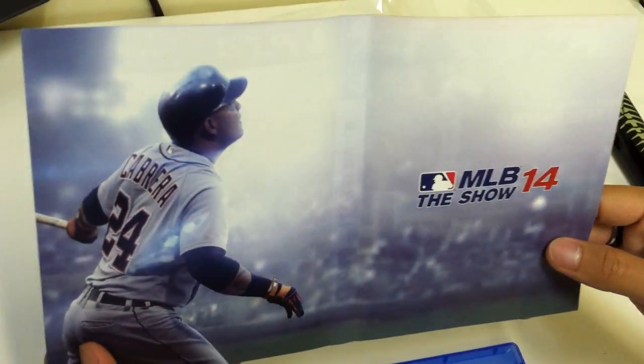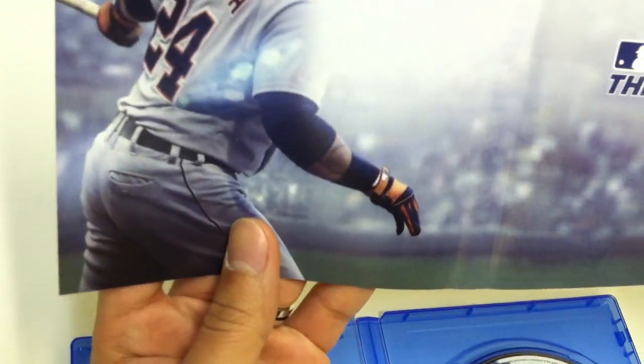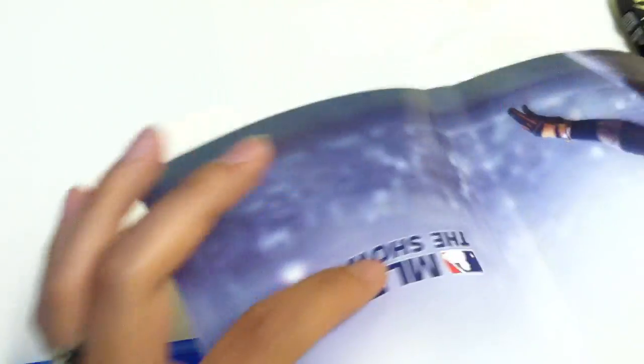It's pretty empty, except they do give you a reversible cover. So for those of you who like the back cover better, you can just flip it and use that as a cover instead.